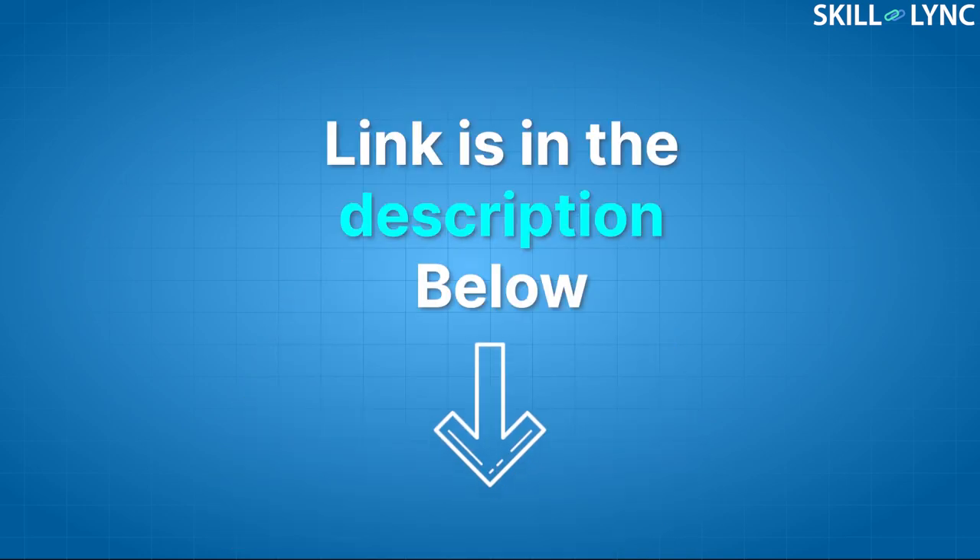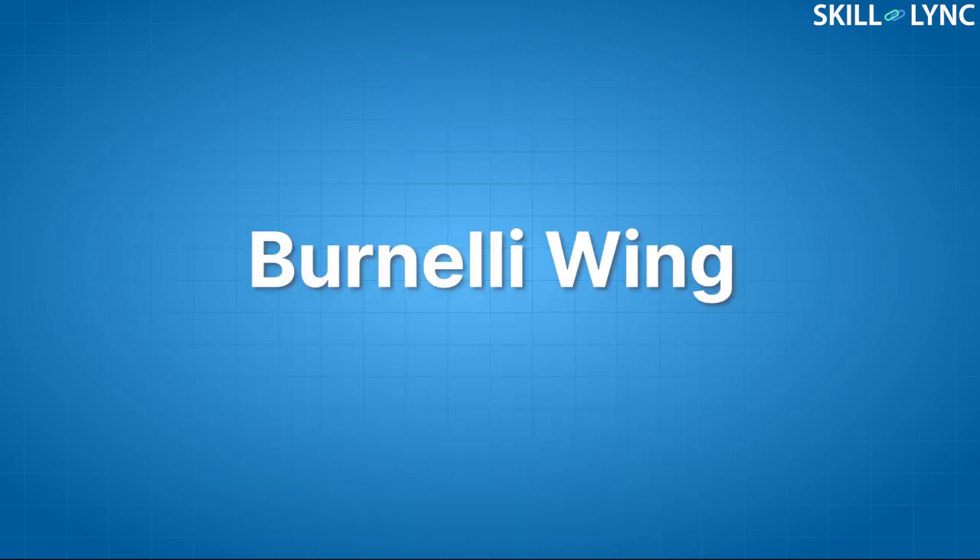Hey guys, welcome to the channel. As you all might know, lift is a very important factor for an aircraft. It is used to raise the aircraft off the ground and enables it to fly. Many unique aircraft designs were made to increase lift. One among them is the flying wing, which we have already covered — the link is in the description below. Another unique design I'd like to talk about today is the Bernoulli wing.